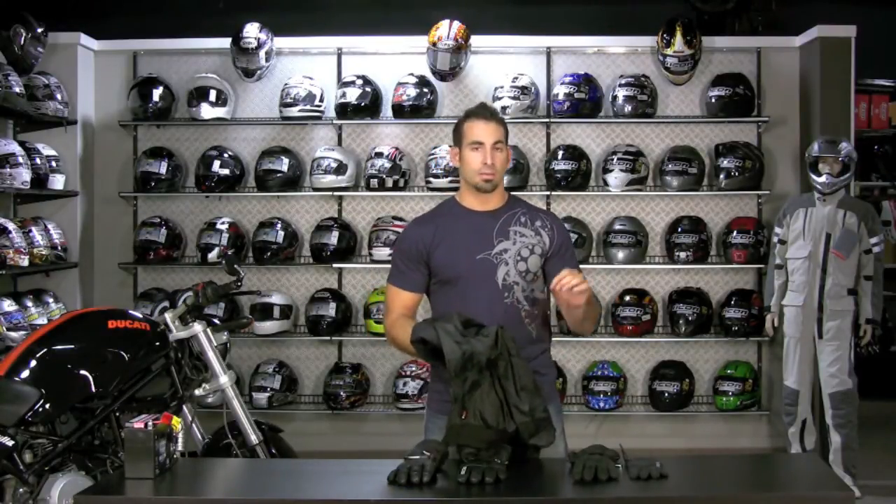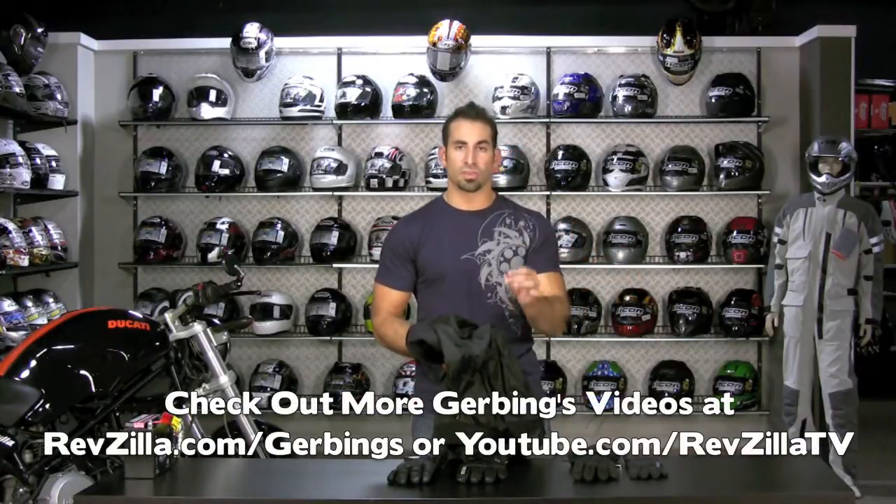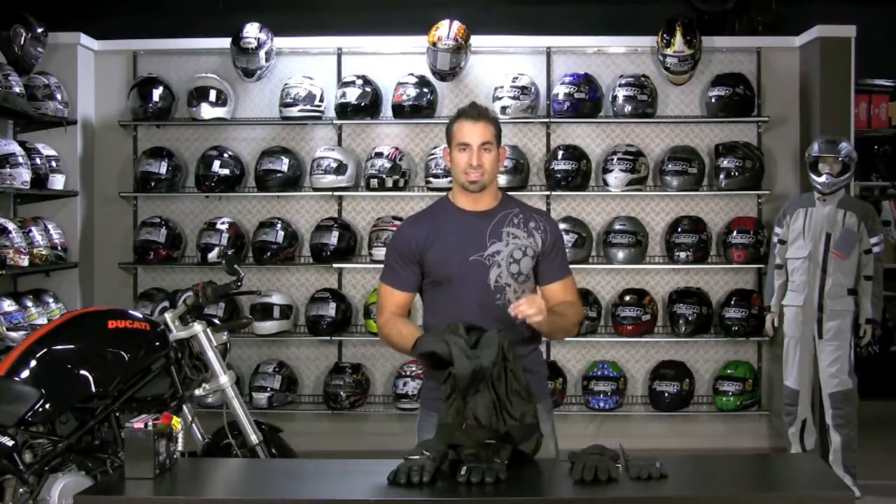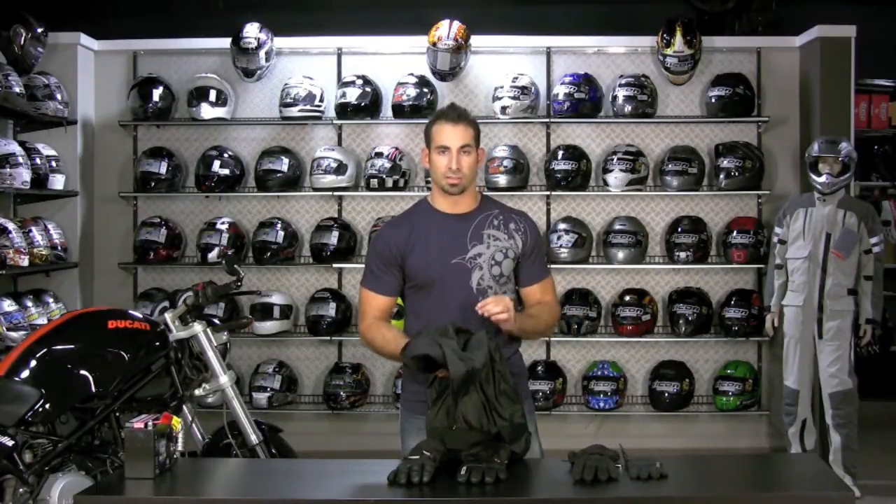Also be sure to check out any of our other videos — bike connection, overview, glove overview. We have a few videos in the Gerbing's lineup that you can check out at RevZilla.com/Gerbings, along with the products, to help fill in the blanks.